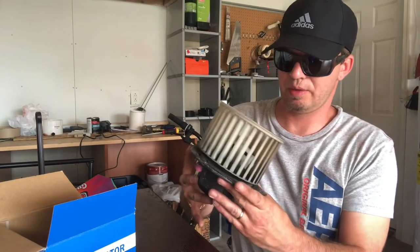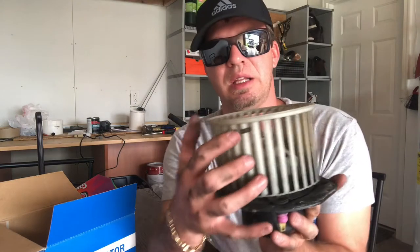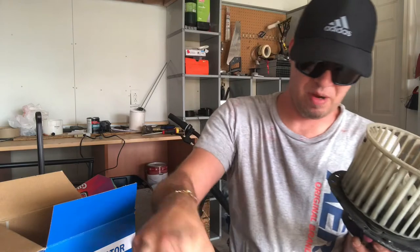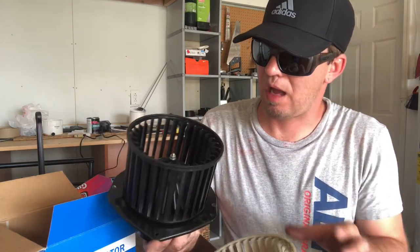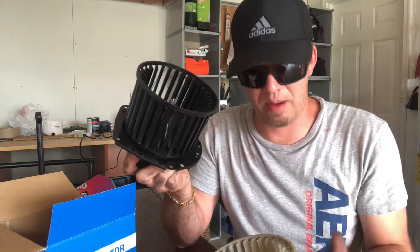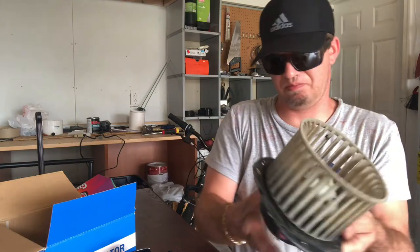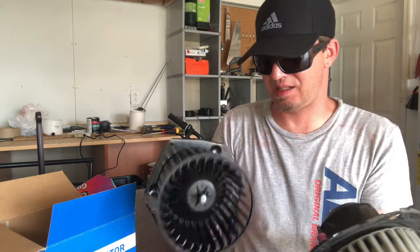I'm going to go ahead and compare the two. It looks pretty good. I noticed a little weight here — I guess that's a balance, but this one doesn't have a balance. I wonder, do I have to take that off or just not even worry about it? This motor — it looks similar. There's no gasket; it just slides in there.